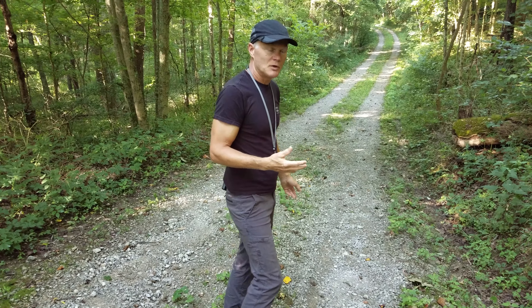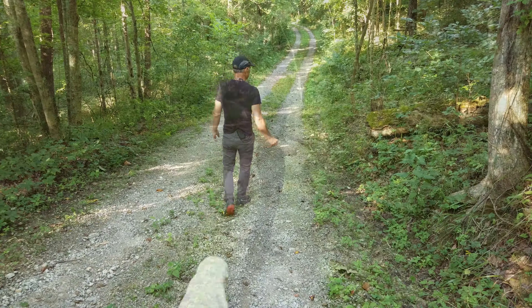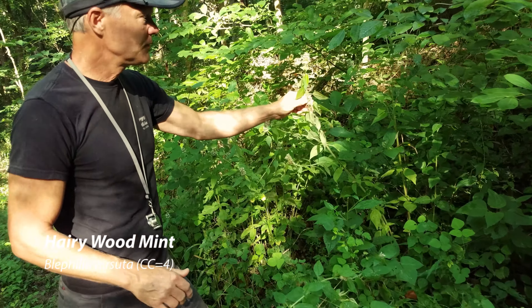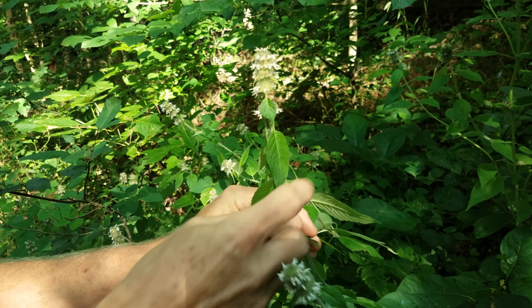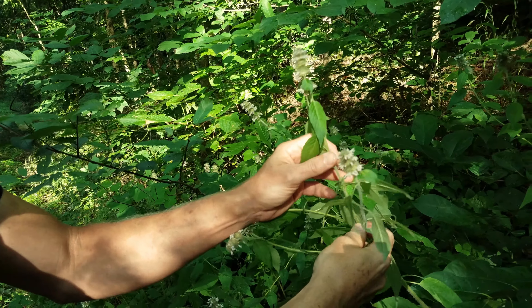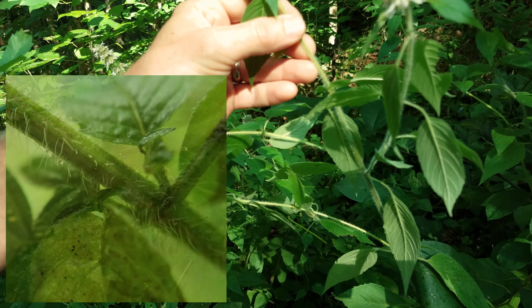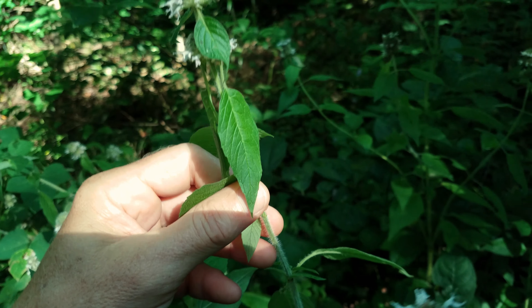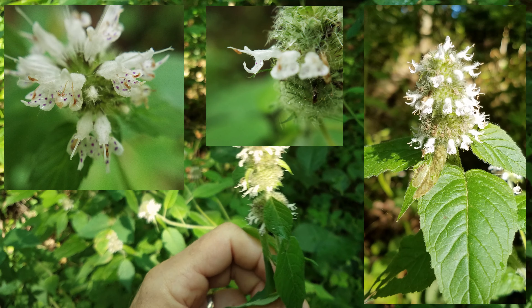We're going to walk down the driveway and see a couple more plants in bloom. Both of them are in the mint family. Here we have hairy wood mint — a tall, pretty plant with a collection of mint flowers. Very aromatic — smells great. That's characteristic of mints. You can tell mints because most mints have square stems, though it's hard to see through all the hairs on this hairy mint. They also tend to be aromatic and have pretty unique flowers.